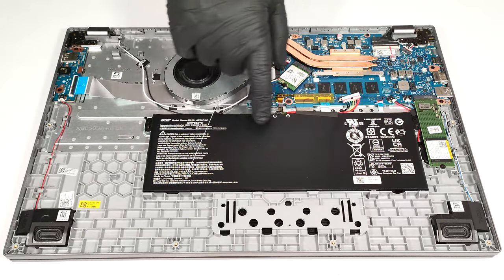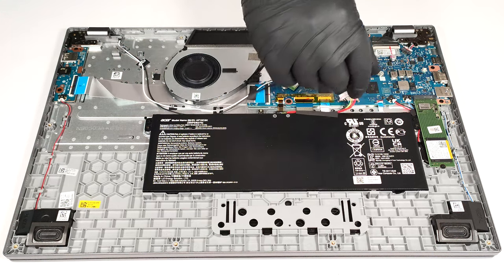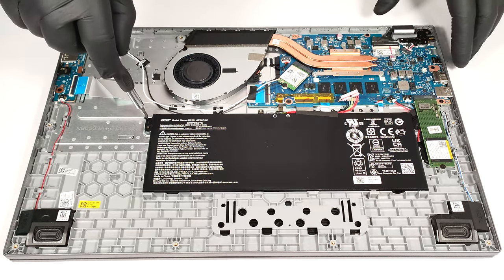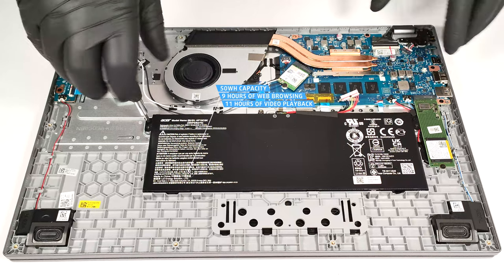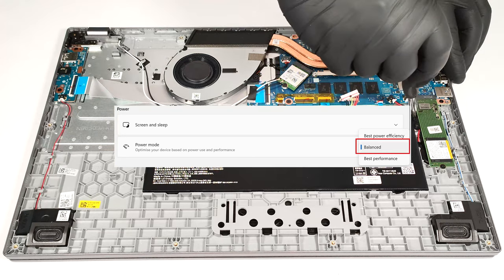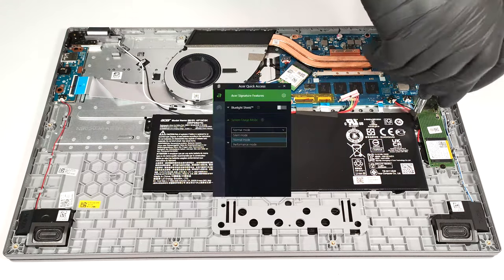Our notebook has the default 50 watt hour battery. There is also an optional 65 watt hour model. To take it out, unplug the connector from the motherboard and undo the two Phillips head screws that fix the unit to the base. The capacity is enough for around 9 hours of web browsing or 11 hours of video playback. To achieve that, you have to apply the balanced preset in the Windows power and battery menu and select the normal mode in the Acer Quick Access app.